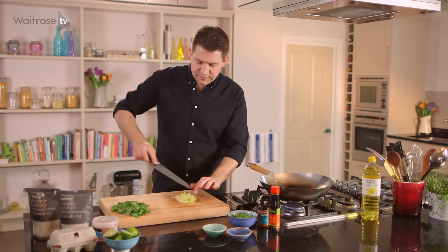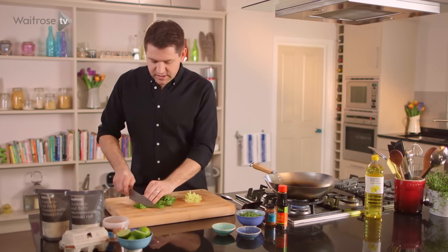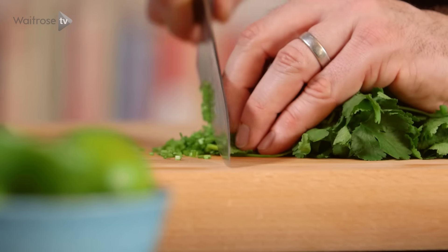So that is my base ready, and then I've got some coriander. I'm going to save the leaves for garnish at the end, but I want to take off the stalks.